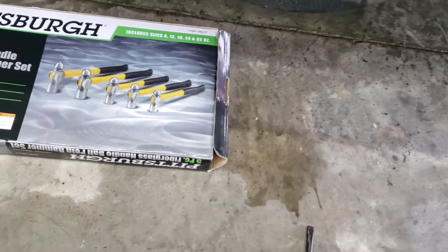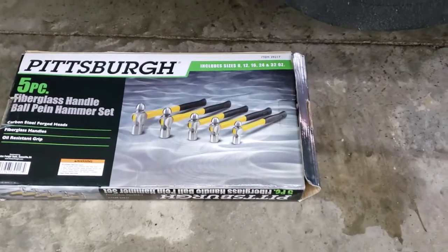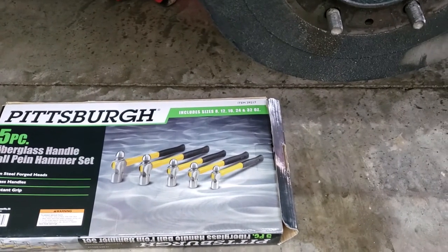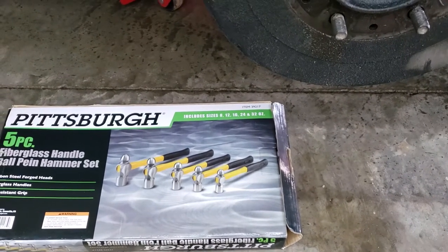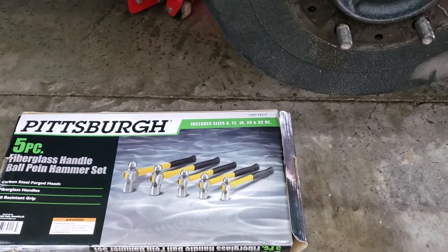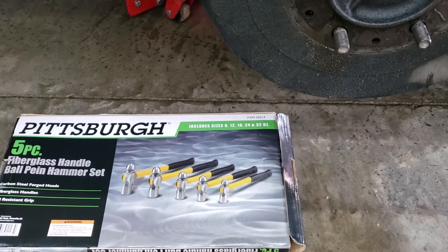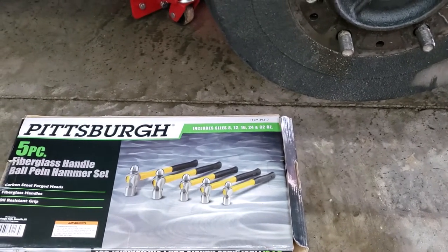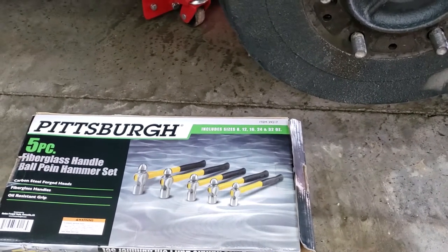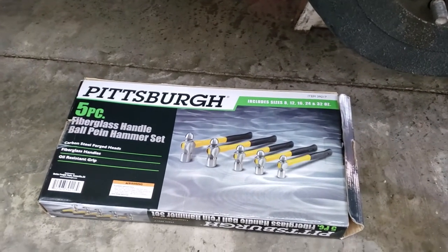I went to Lowe's to pick up a Cobalt hammer — it was 32 ounce and almost 20 bucks for one hammer. I almost bought it, but I ended up picking up something else, then walked out of the store and forgot to buy the hammer. On the way home, I stopped at Harbor Freight because I knew I needed a newer hammer.